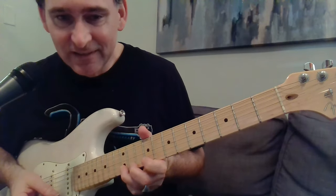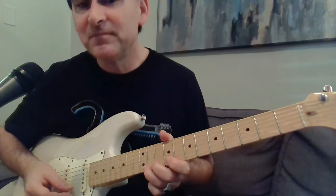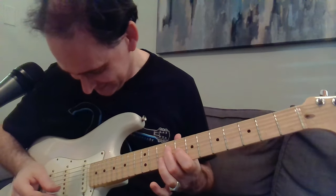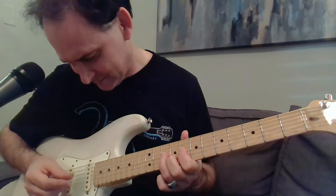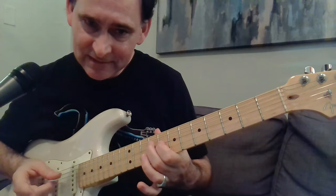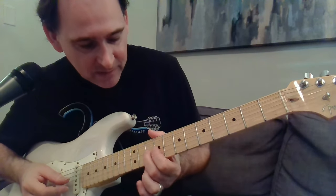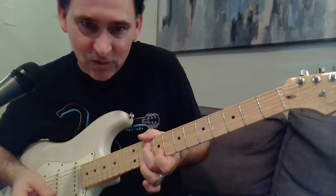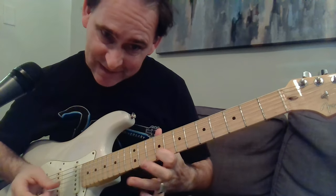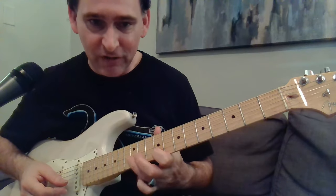Here's the whole deal. You've got to do a bend with your second finger on the 10th fret — that's like a little tremolo or something — just a hammer-on pull-off.